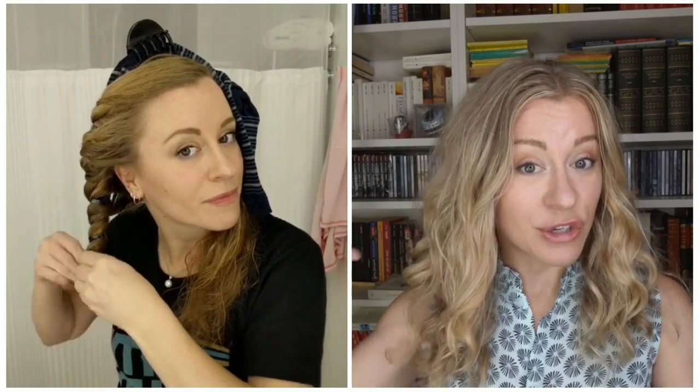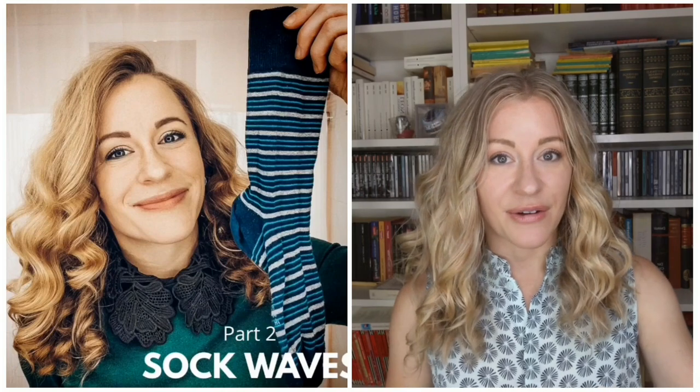After I'm done wrapping the sock, I secure the ends of my hair to the sock using a hair tie. I do this on the other side as well, wrapping away from my face. When I get to the end I bring the two ends together at the back of my head and secure those together with a scrunchie or a hair tie while I sleep.